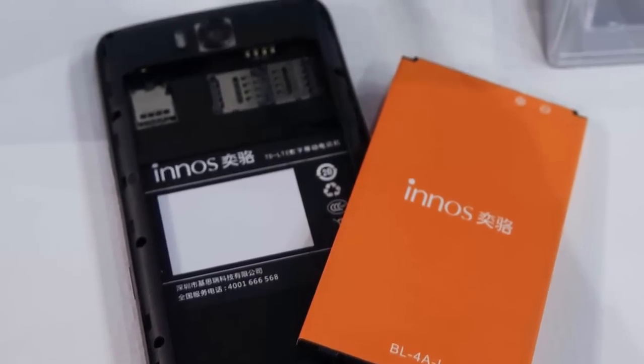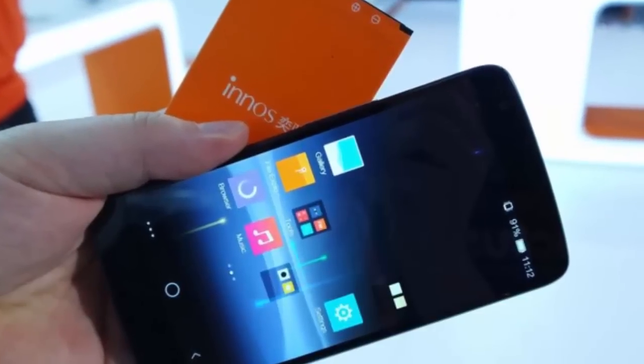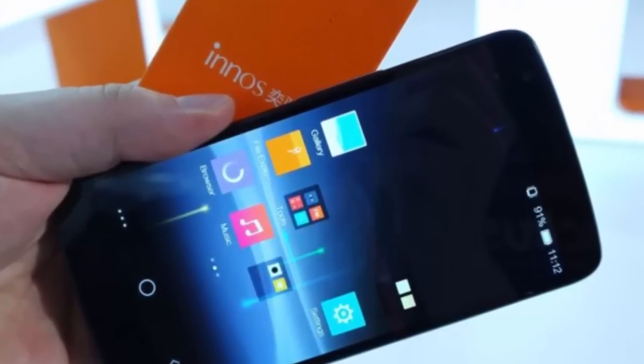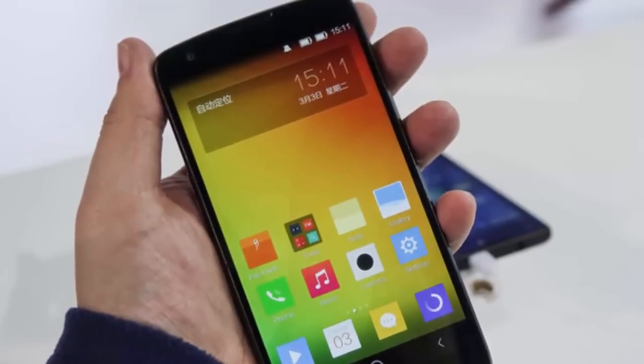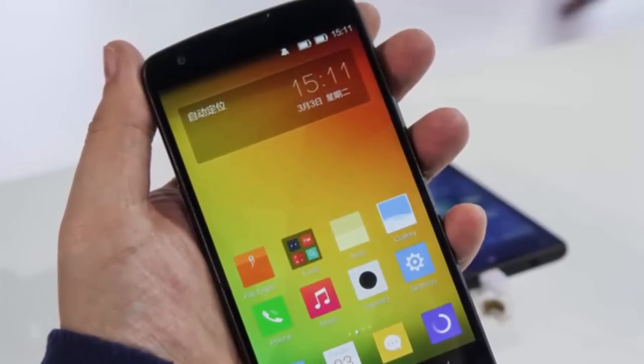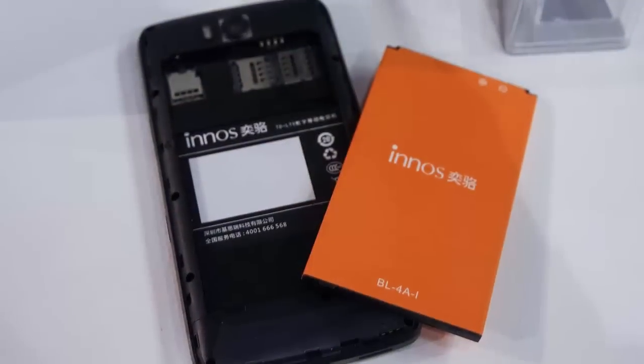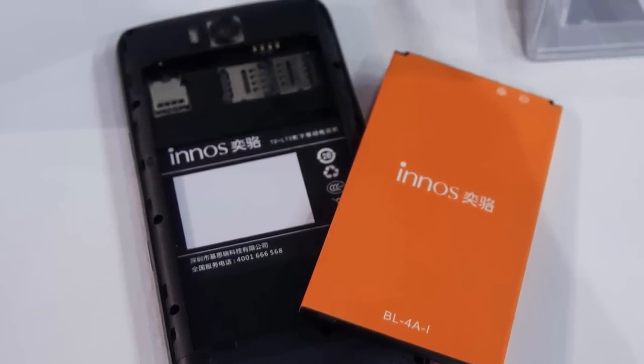The Inno's D6000 is equipped with two batteries with a total capacity of 6000 mAh. Interestingly, one of them is built in on a permanent basis and the other can be replaced. They work at the same time, so if we want to replace one of the batteries, we do not need to even turn off the phone.